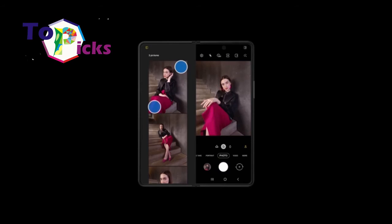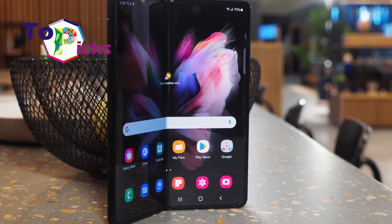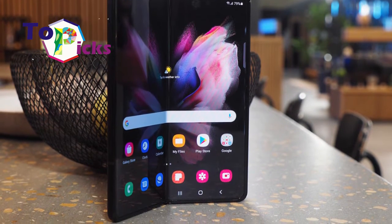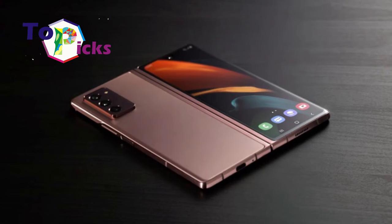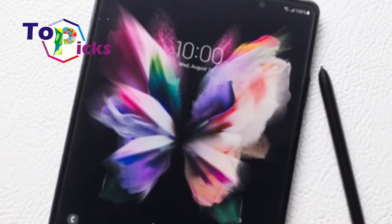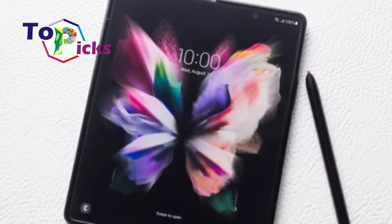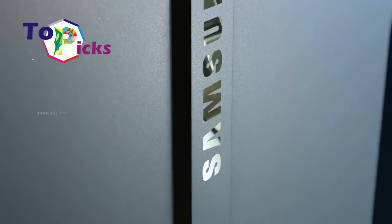Demonstrations of this folding phone can be seen in a YouTube video uploaded to the Samsung Display channel. Looking at the design, this latest smartphone does look like a Galaxy Z Fold 3 at a glance. However, there are two hinges that unite the three screen panels, which obviously makes a difference compared to previous Samsung smartphone models.